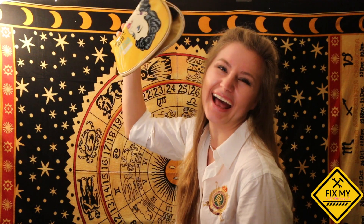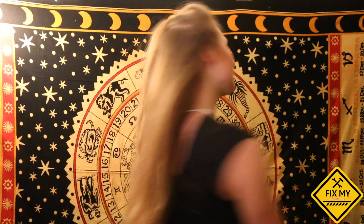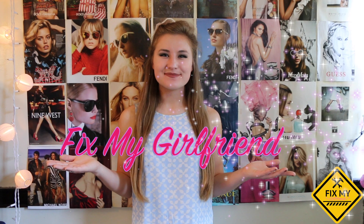She's beauty, she's grace, she's here to fix your face! Presenting host of Fix My Girlfriend, here's Ally Micah! Hello and welcome to Fix My Girlfriend!